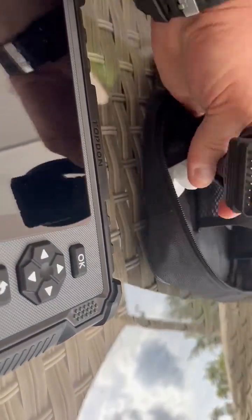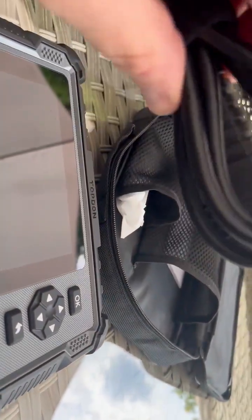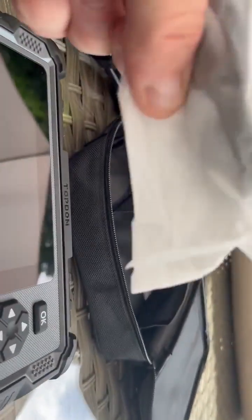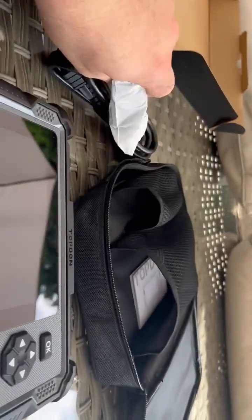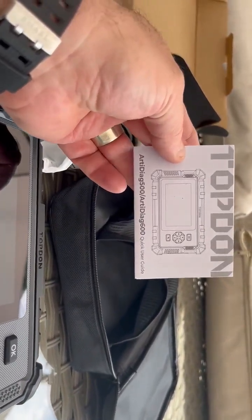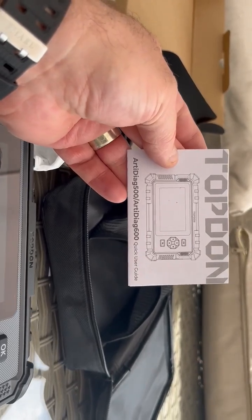And we have the cables — very nice. That looks like the charging cable and the instructions. So we'll have a look at those at some point and go from there.